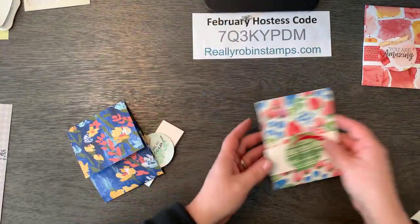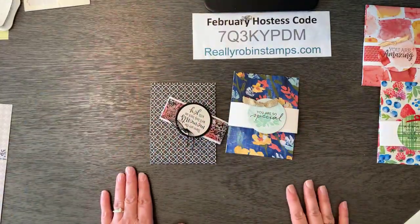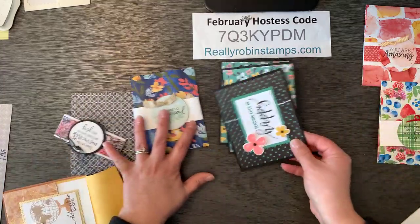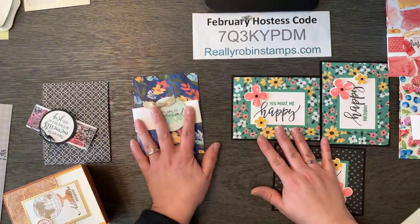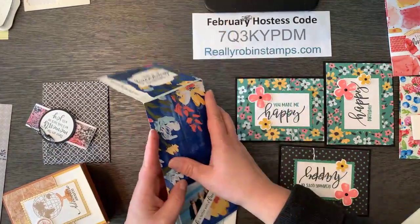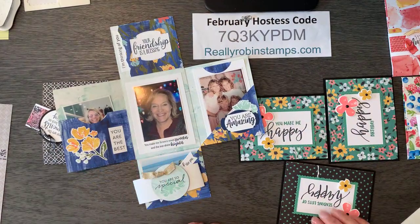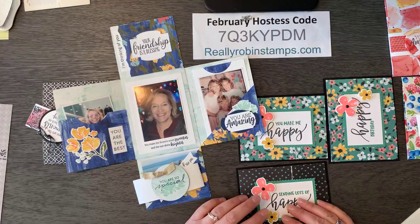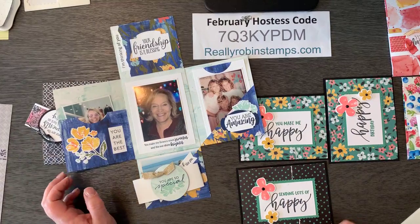So what did we accomplish today? A lot. We have a pattern for making quick cards — getting three cards from one sheet of designer series paper. And then we used one sheet and similar folds to create this four-pocket mini album. Thank you so much for watching today — I hope that you are inspired to try some of this. Get your patterned paper out and use it, because you know what, they're going to make more, so you might as well use it. On reallyrobinstamps.com this afternoon you'll find the pictures and the directions. Thank you so much for watching. Have a great rest of your day. Bye bye!